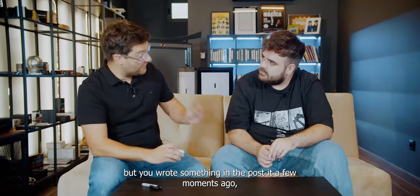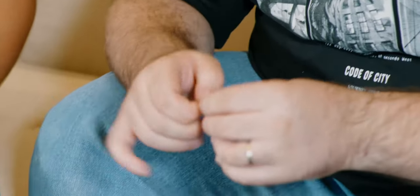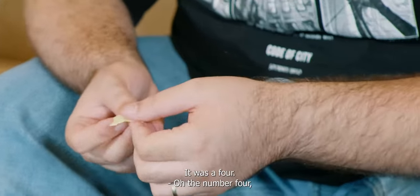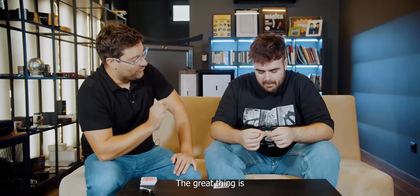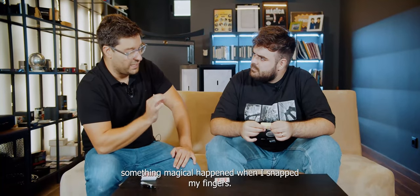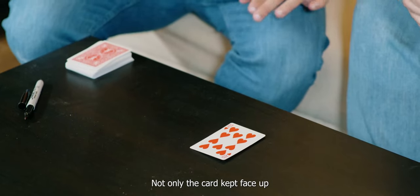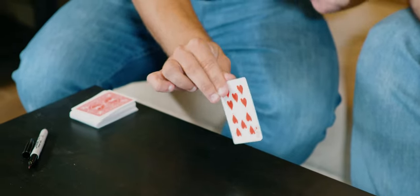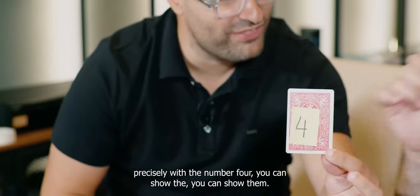But he wrote something on a post-it a few moments ago. May I see it, please? Let me open it. Which number was it? It was a four — the number four. One of my favorite numbers. The great thing is, something magical happened when I stabbed my fingers. Not only did the card stay face up, but something incredible happened. If you look, there is in fact a post-it precisely with the number four.